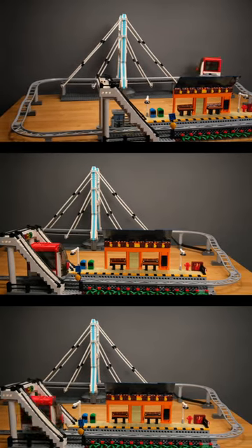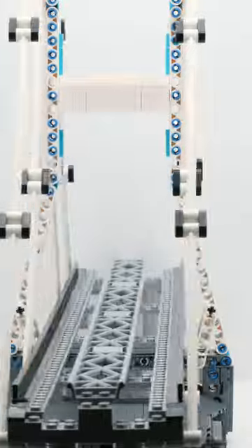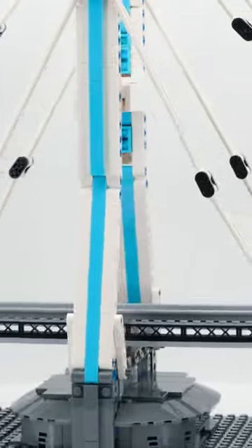The parts, as usual, come from GoBricks and are of very good quality. Unlike the roller coaster, there were no issues with the tracks here.